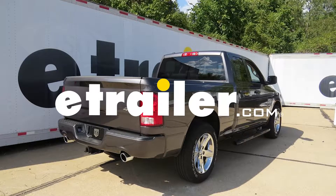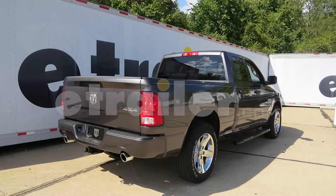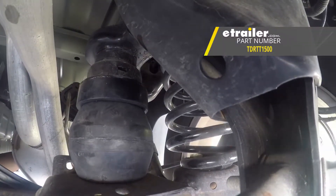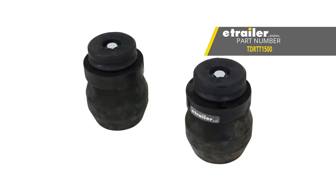Today on this 2017 Ram 1500, we're going to review and install the Timber and Rear Suspension Enhancement System, part number TDRTT1500.